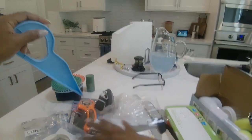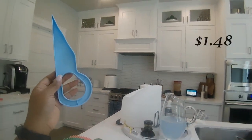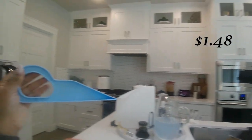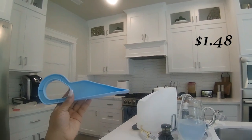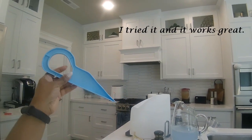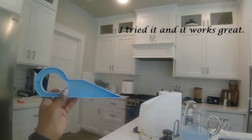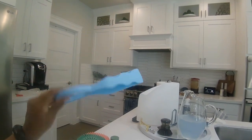Next, I found a mattress lifter on Temu. I've been having trouble lifting my heavy mattress to tuck in sheets and blankets. This device lets you slide it under the mattress and then lift, making it easy to tuck. It was really inexpensive, and I think it's going to be easy to use. I'm going to give this a check for value and utility.